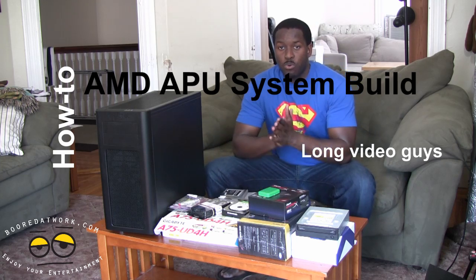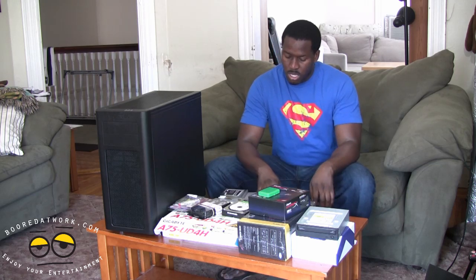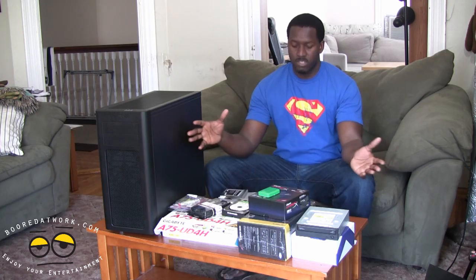Hi, this is Thundee from BoarderWork.com and welcome to our AMD APU system build. I know we've been talking about this for a while and here it is, so I apologize for the delay. We just had to get a few things together, make sure we had everything all set. So here is our system build.